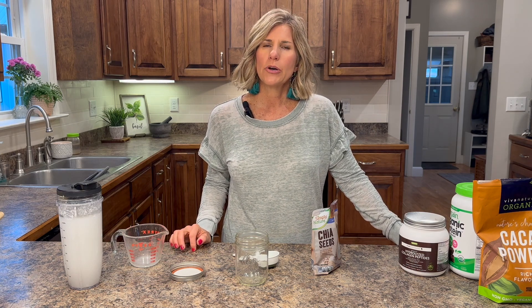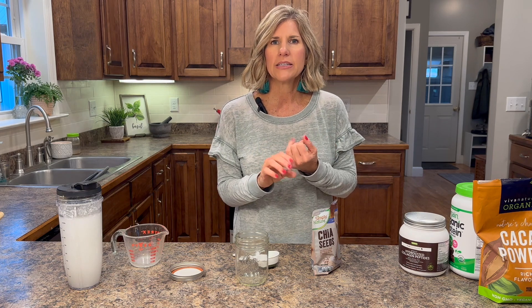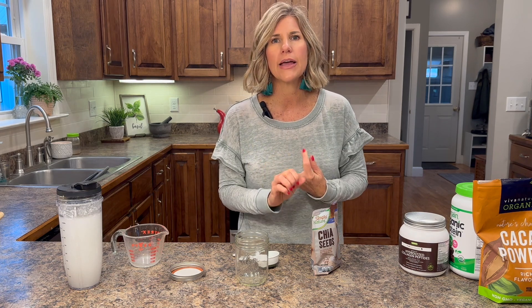Hi guys, it's Sandy. I'm going to show you how to make a chia seed pudding because it is one of the fastest, easiest, healthiest things that you can make and eat in the morning.